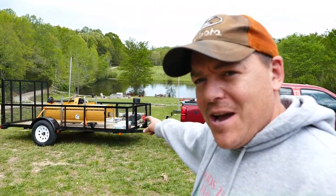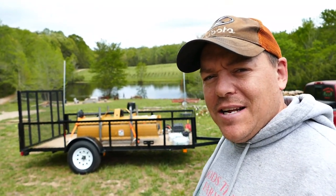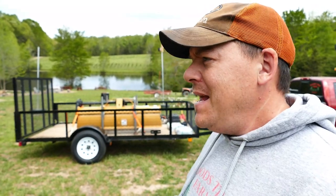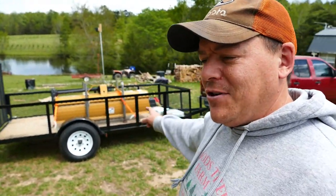The other thing we bought is right over here in the trailer, and that's the feature of this video. That right there is a six-foot tiller - it's the County Line tiller from Tractor Supply. I got my quarterly neighbor rewards from Tractor Supply, got 10% off that, used my Tractor Supply store account and got 0% financing for 12 months. So I went ahead and splurged on that.